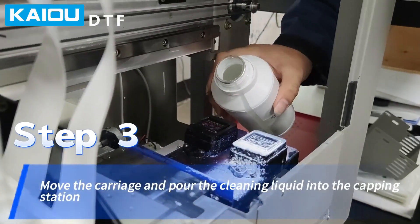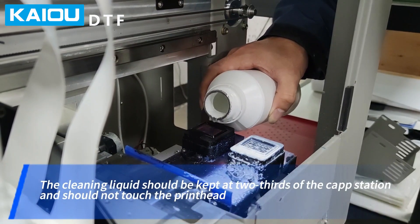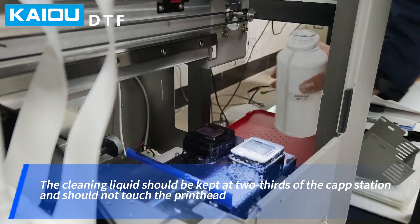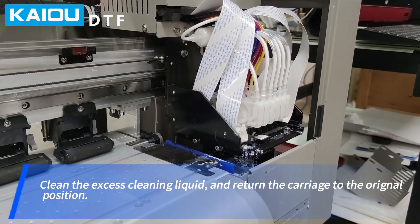Step 3: Move the carriage and pour the cleaning liquid into the capping station. The cleaning liquid should be kept at two sides of the cap station and should not touch the printhead. Clean the G-Access cleaning liquid and return the carriage to the original position.